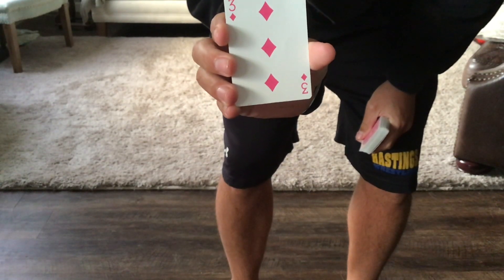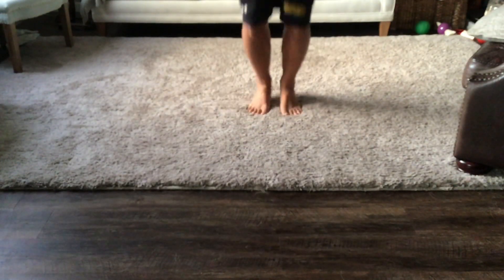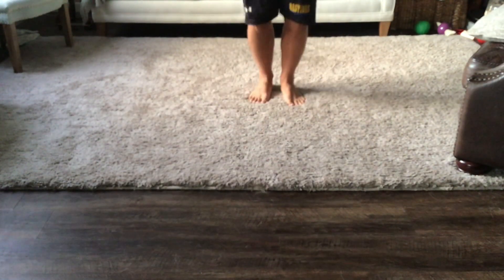Diamonds mean you do jumping jacks. So the three of diamonds means I have to do three jumping jacks. I'll set the deck down and do my three jumping jacks. All of you know how to do jumping jacks.